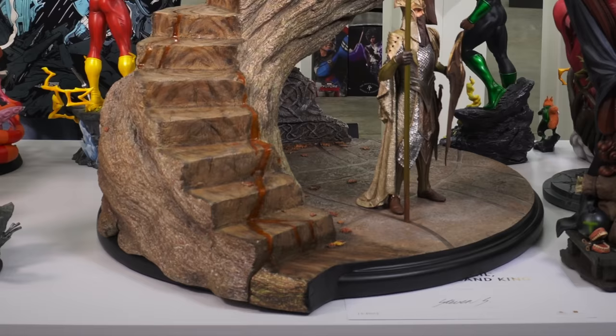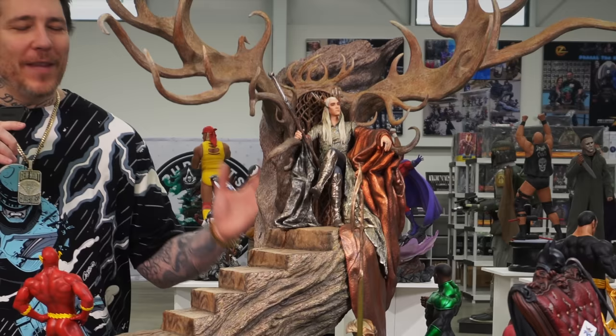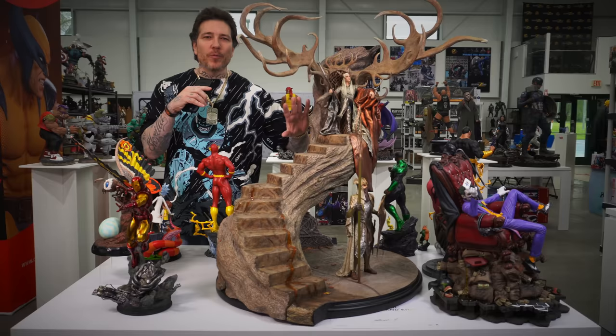Luckily I'm not a Lord of the Rings collector, because this enormous diorama from Weta would have to make it somewhere in the collection — 42 inches tall, chock full of detail. This looks like it would be in somebody's house that doesn't even collect statues — it just has that classy vibe to it. It feels like real wood everywhere. I can see this at somebody's staircase. Amazing piece from Weta.